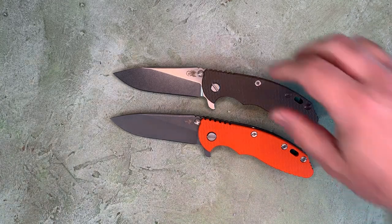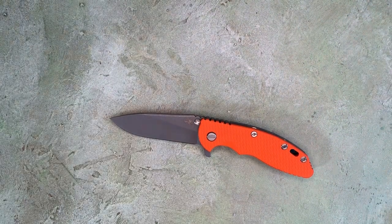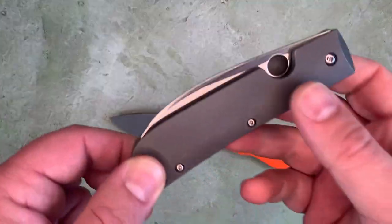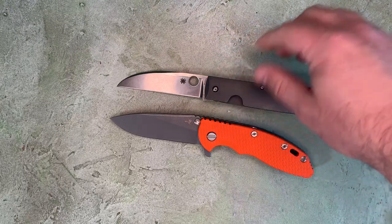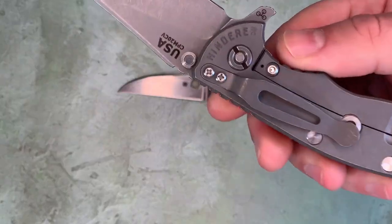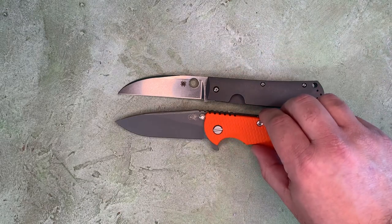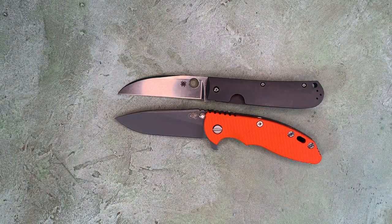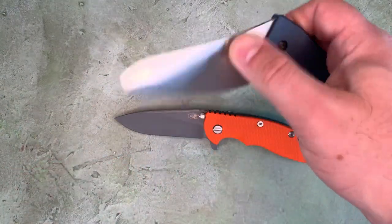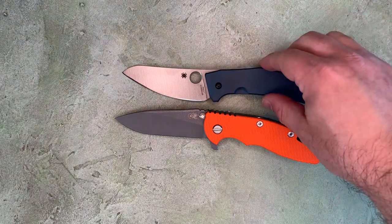We're going to compare one of these to another frame lock. Let's see what we have that would even be remotely comparable. Here's a Spyderco Way Back — this is a frame lock as well. Not as much going on in terms of hardware and little details, but a nice simple frame lock with a titanium handle. Similar length blade, but a much different blade profile. Also from the same designer, we've got the titanium frame lock Spyderco Chef, which has a smaller blade but with a lot more belly.